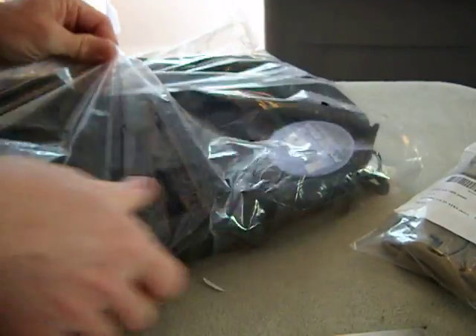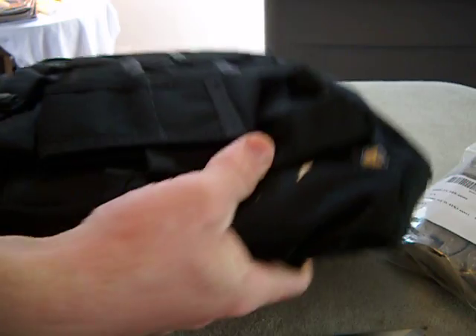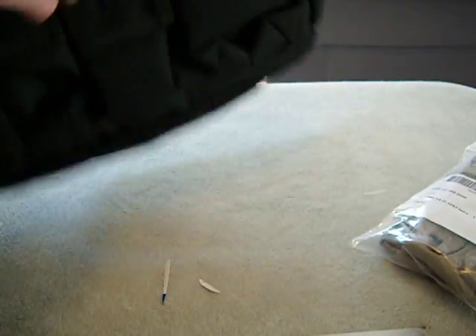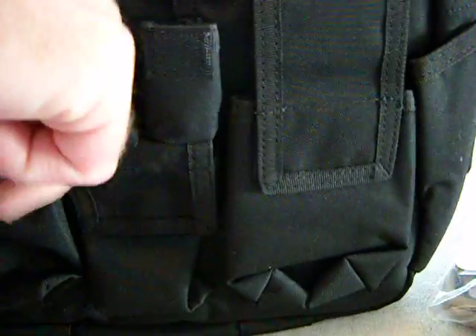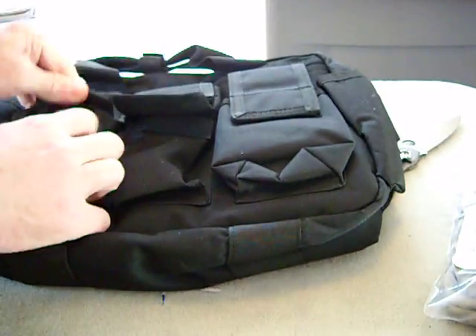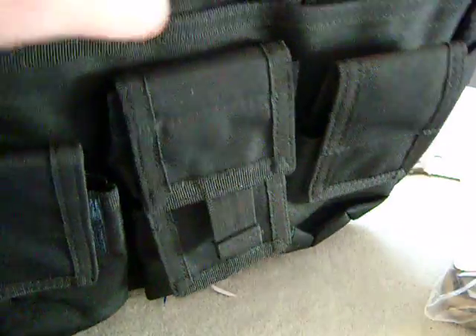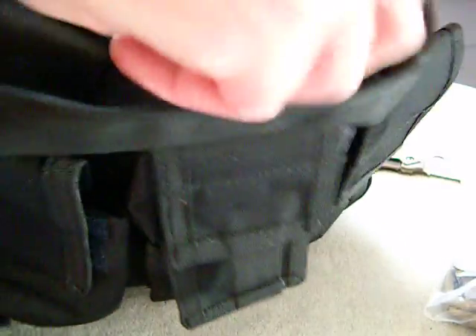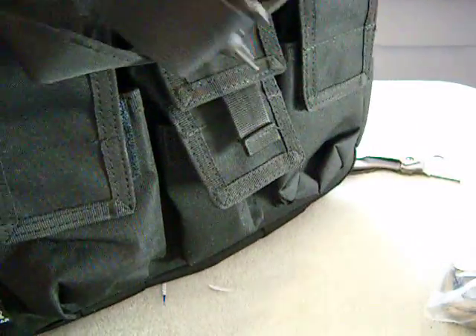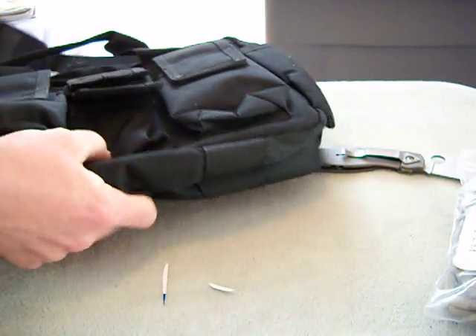Check this out, dude — awesome, awesome, awesome! Damn, dude, this is so nice. Got little pockets here, all kinds of little pockets. This is so nice. Velcro, got a little snap here — comes apart, open it up. Nice, got a nice shoulder strap here. Damn, dude, that is so nice.